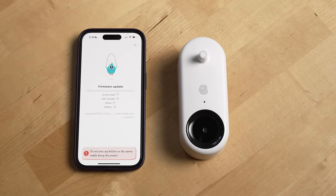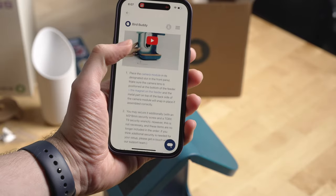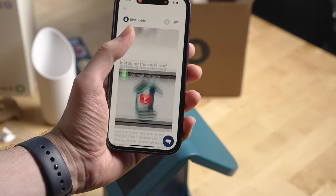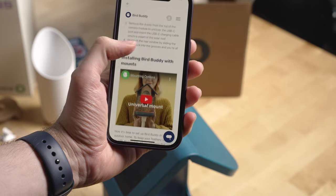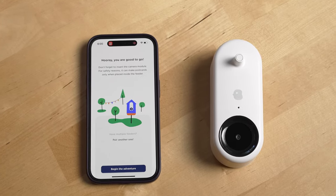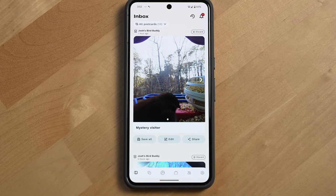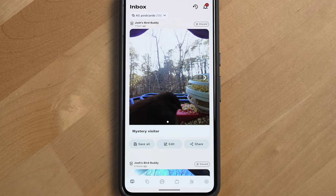Before you can start using your BirdBuddy, you'll likely need to update its software via the iOS and Android app. When I did this for the first time, it did take a while. Another thing that was a bit odd was that the assembly instructions were included in the app, but the app didn't actually guide me through them during setup — though the BirdBuddy app has changed quite a bit since I got it, so this may have already been fixed.